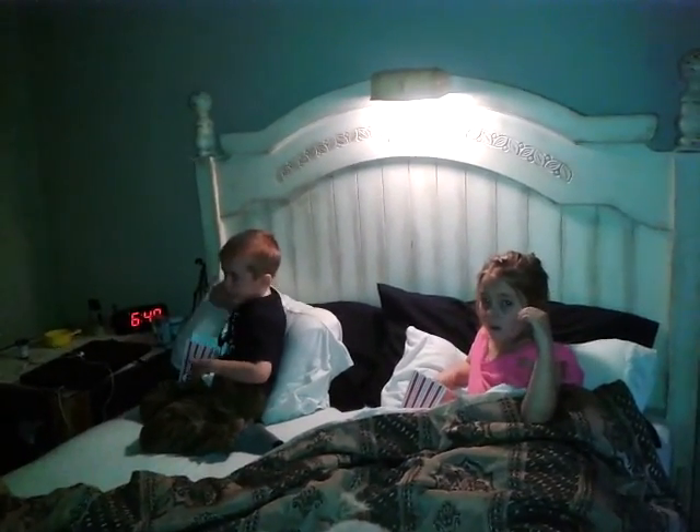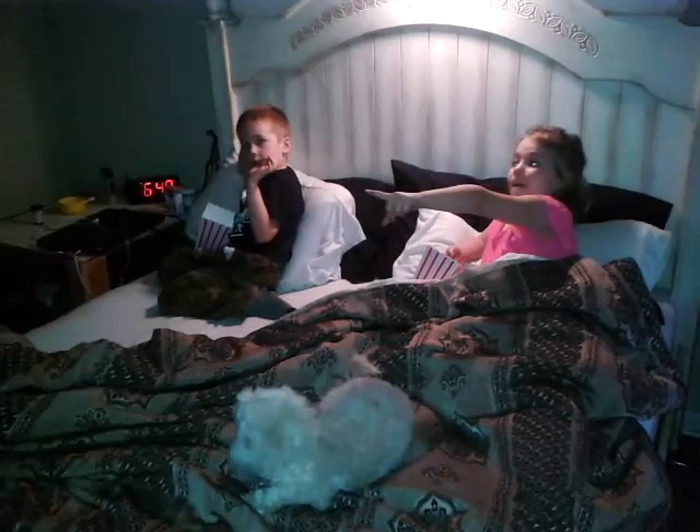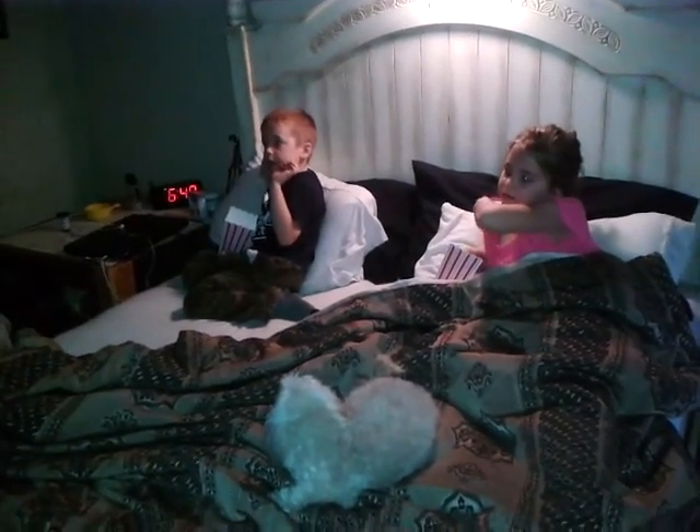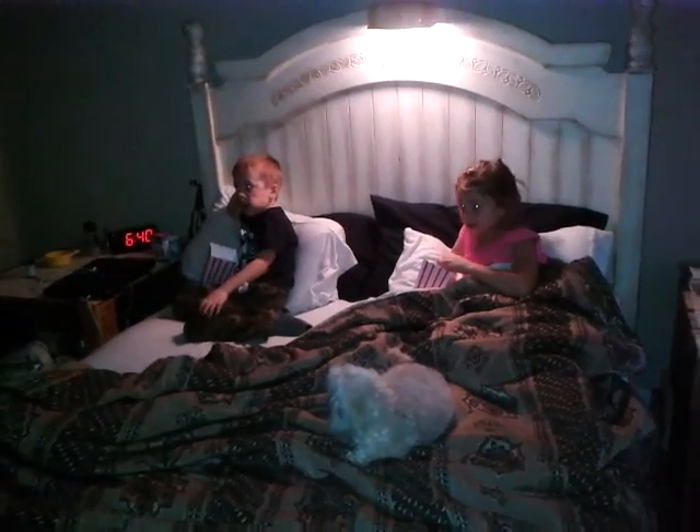This is Hailey and Hank. Say hi, guys. They just finished making their Happy New Year shakers and hats, and they're in our room watching the Peanuts movie. Of course, Hailey's tucked in with them. I'll go into the kitchen and show you what they made.